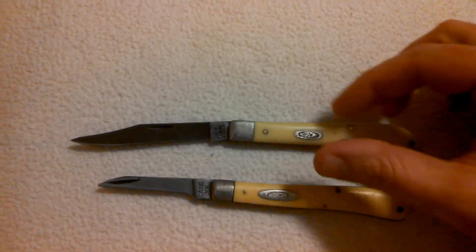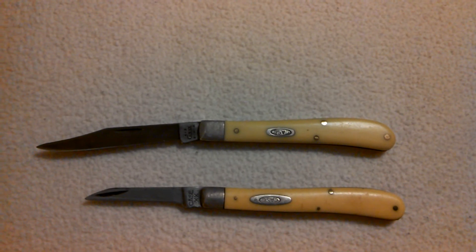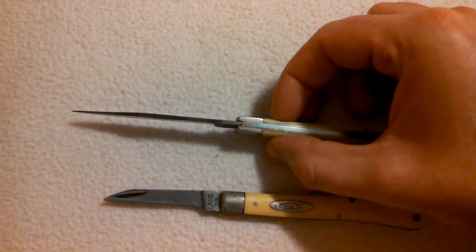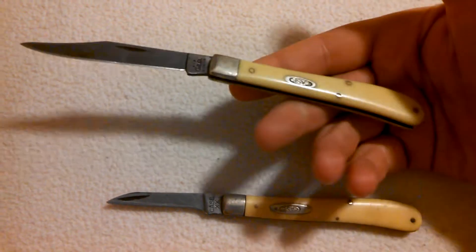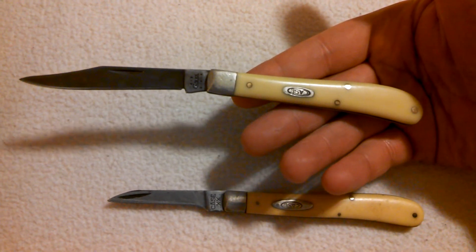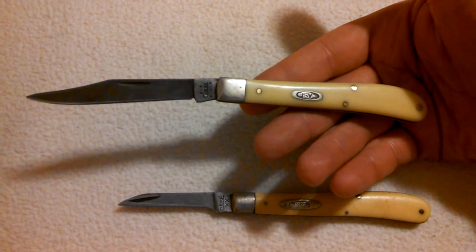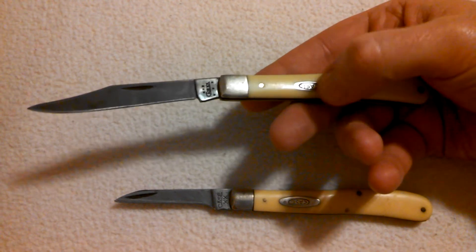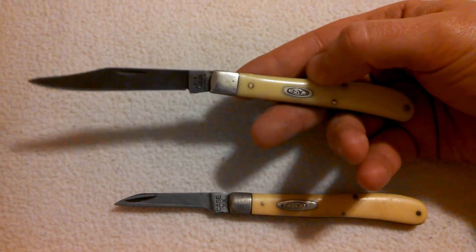Kind of cool for collectors that are into Case knives, because they can date their knives and know how old they are. But it's a very well-made knife. Case is very well known for good quality slip joint knives. Been around for years, still made in America. You can see they did little things like glue the shield in to kind of save money on cost, so they can still stay in business.